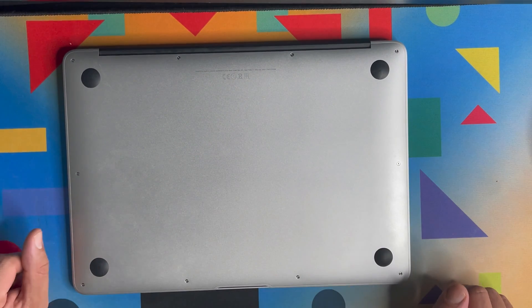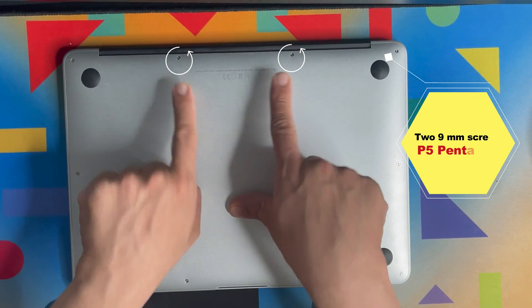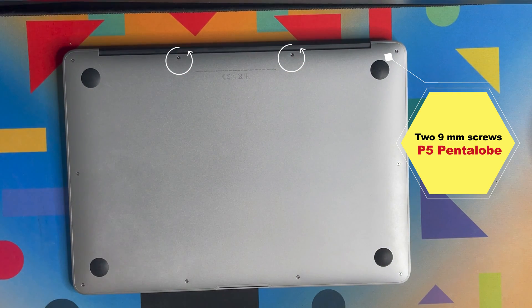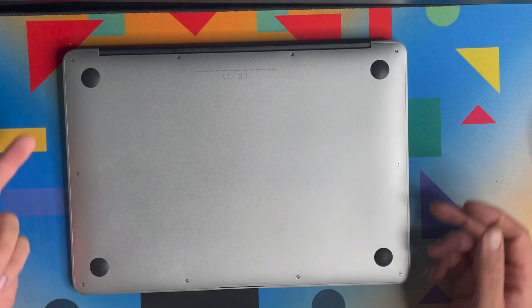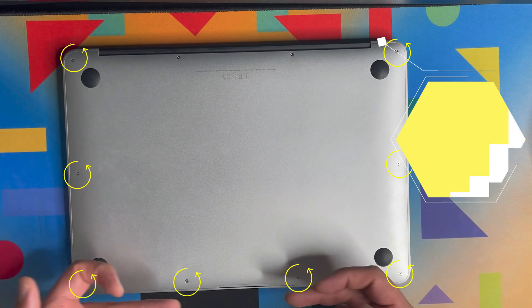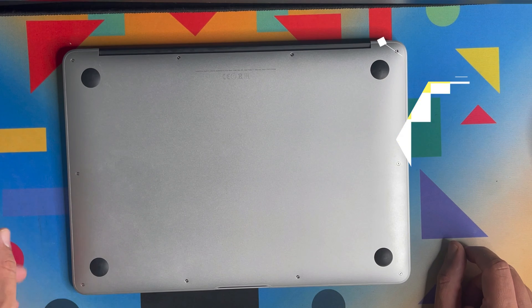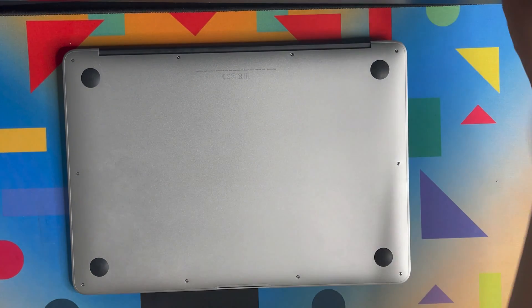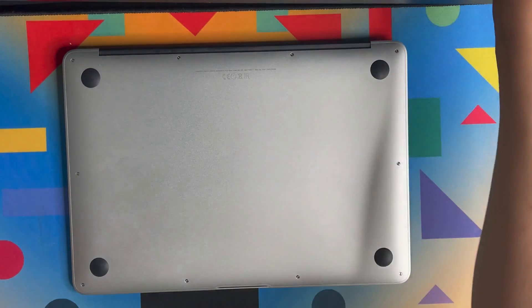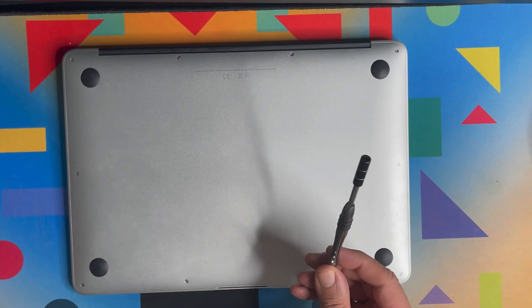On the MacBook we have two types of screws. These two screws are 9mm and they are P5 pentalobe drive screws. Then we have eight screws here that are 2.6mm — and they can also be opened with the P5 pentalobe driver.